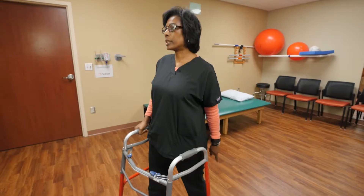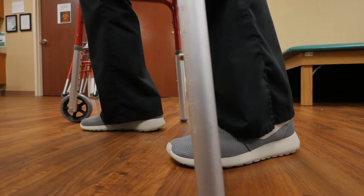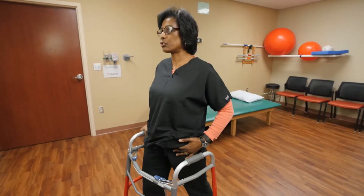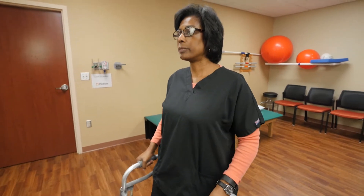It is also important not to let your heel raise up on the back. Keep that heel down as you stretch and start back. Pelvic Rocks.